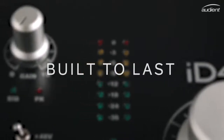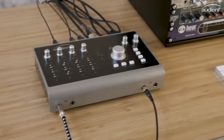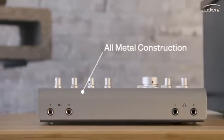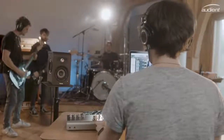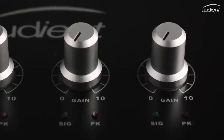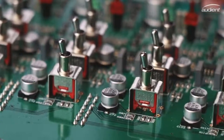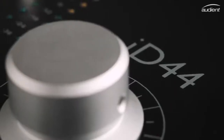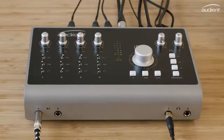We know the modern day producer needs reliability, and ID44 has been built to last. Unlike many interfaces on the market, ID44 has an all-metal construction, meaning it will stand up to those countless late nights in the studio and days on the road. From its hand-finished aluminium knobs to its high-grade component selection, ID44 matches professional sound with precision engineering, and the end result is stunning.